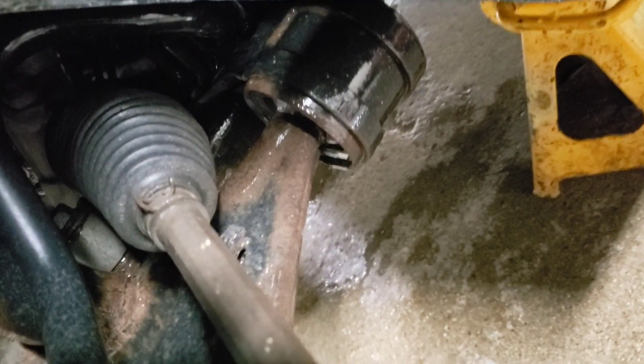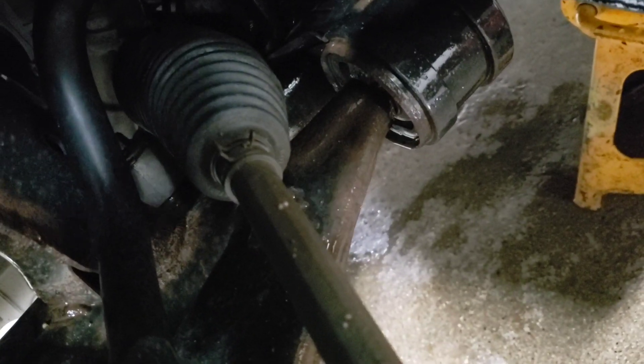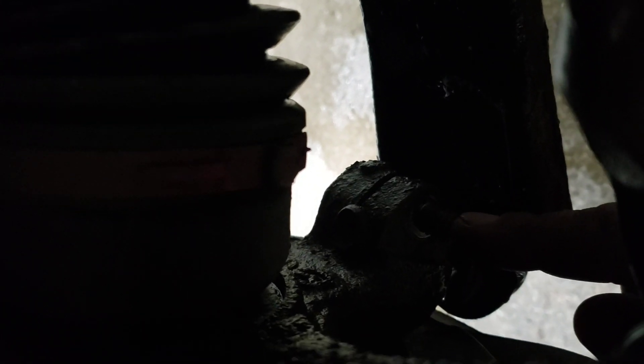The two bolts that go on there are 17s. The through bolt — I don't know if you'll be able to see it, there's no light — but the bolt that goes to the ball joint is a 14, I believe.